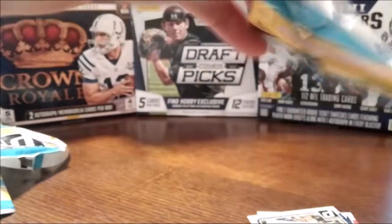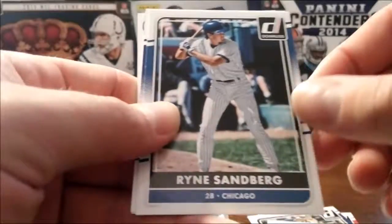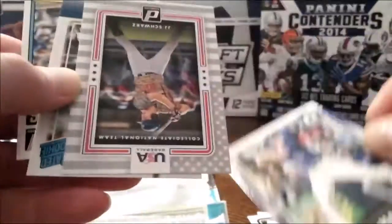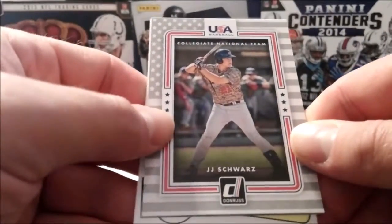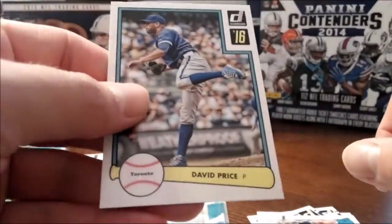Got a throwback in my pack for this opening. JJ Schwartz — all right, there you go.